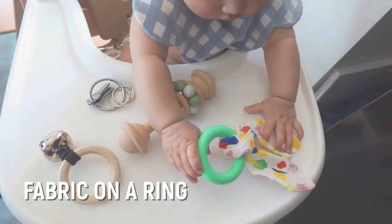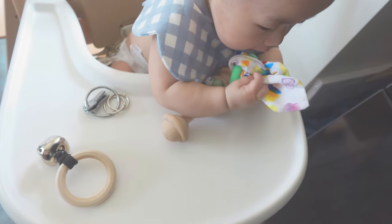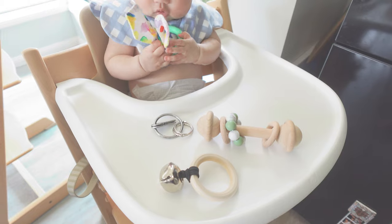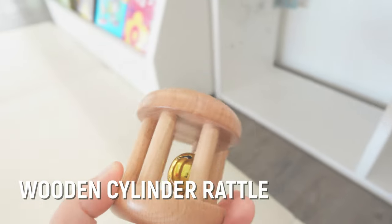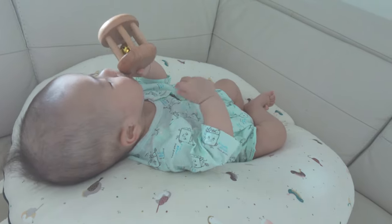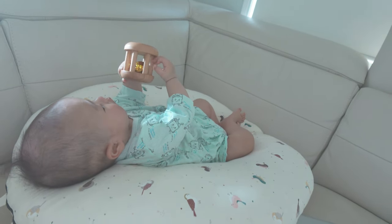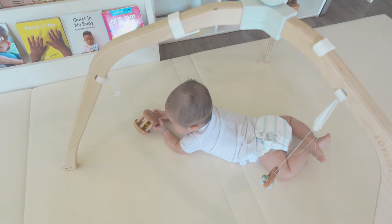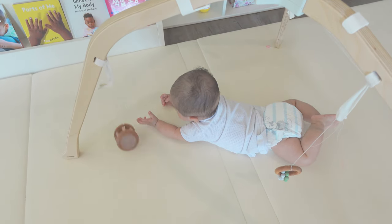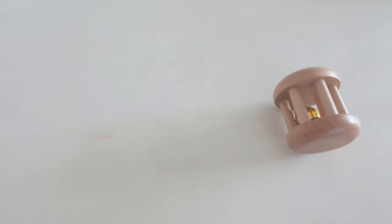Another option is a rubber ring with added fabric that creates a crinkly noise, so Elijah can grab it, shake it, chew it, and even throw it. The cylinder bell metal is also a classic Montessori activity for babies. It looks heavy but is actually quite lightweight, making it easy for Elijah to grip the wooden dowel with his fingers. It's a great way for babies to learn about cause and effect, and its round shape allows it to roll, making it enticing for babies to chase.